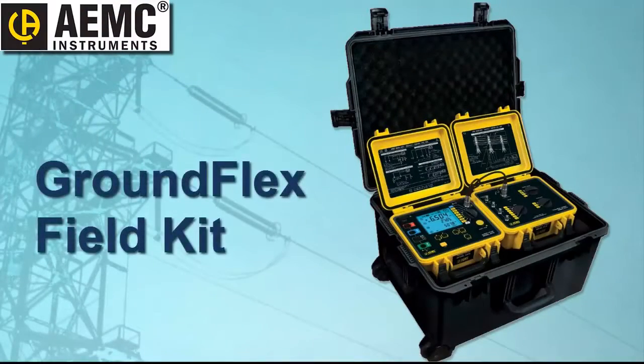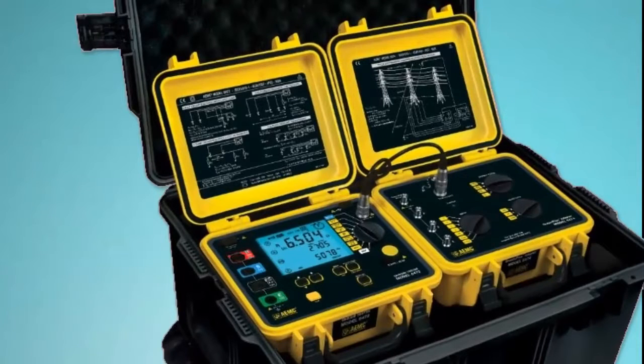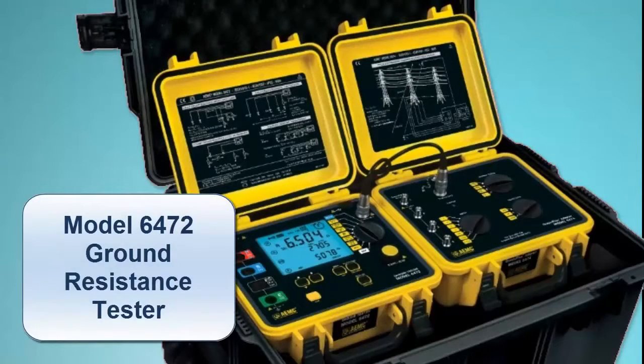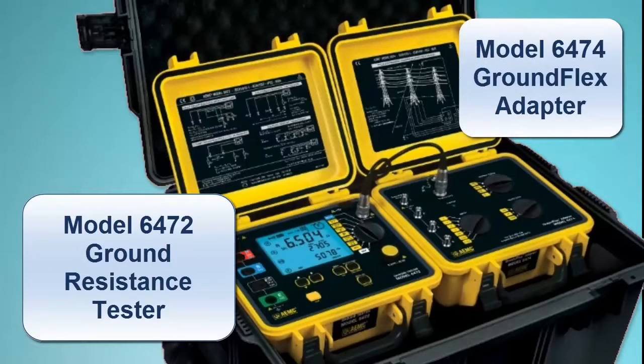AEMC's GroundFlex Field Kit is a robust and versatile system for testing the grounding of power line towers. At the core of this kit is the Model 6472 Ground Resistance Tester, operating in conjunction with the Model 6474 GroundFlex Adapter.